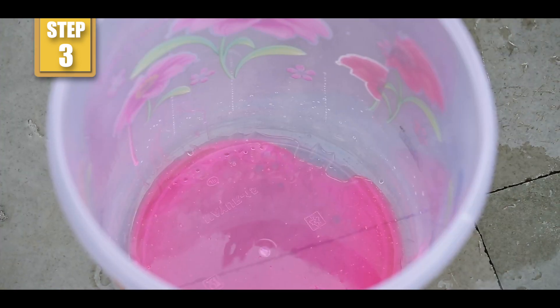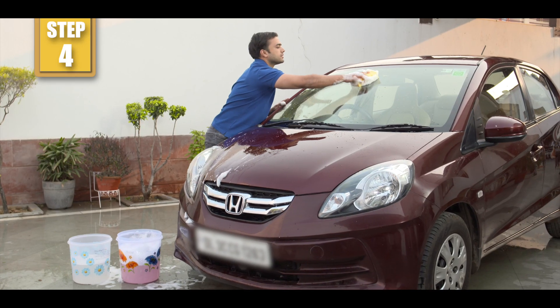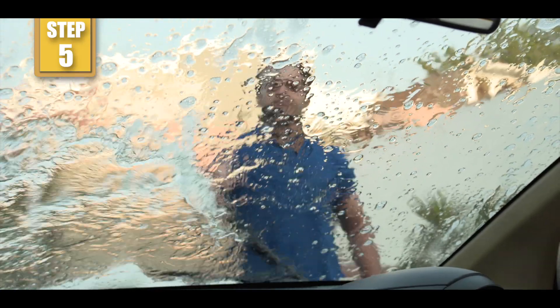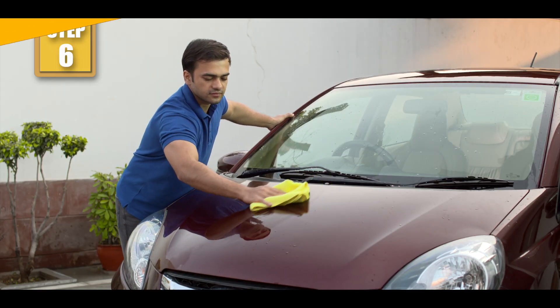First put shampoo and then add water with pressure to create foam. Use the sponge to spread the shampoo all over your car. Wash with water and then wipe with a microfiber cloth. Get sparkle, get trendy.